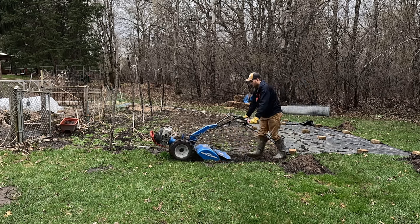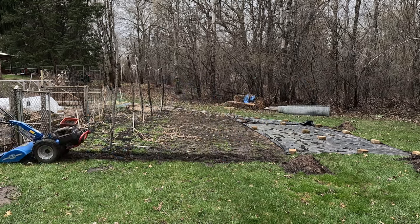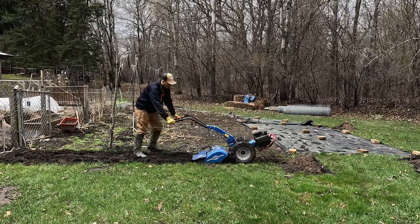After that, I took a tiller and tilled all around the outside edge so that I could put a layer of weed barrier to keep the yard and all the weeds in the yard from creeping in on the garden.